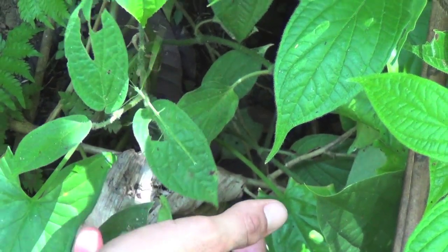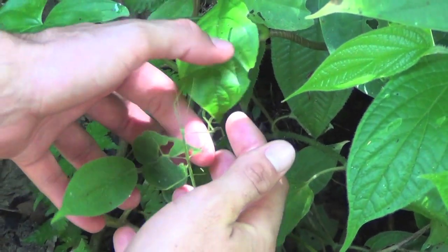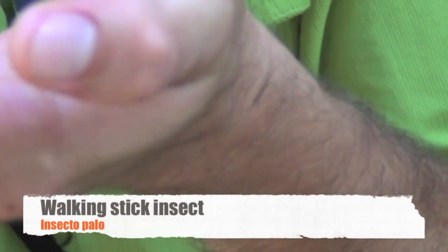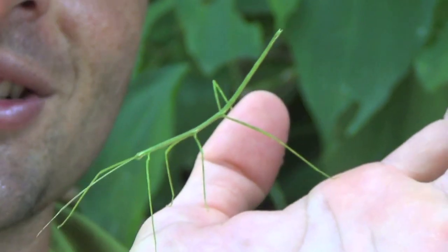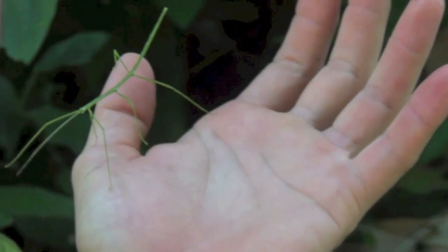Don't move, because it has to be a good actor pretending that it is a real stick. I got it here — look at him! The walking stick is an insect that is active at night. During the day it just tries to imitate a branch, a leaf, or something like that.